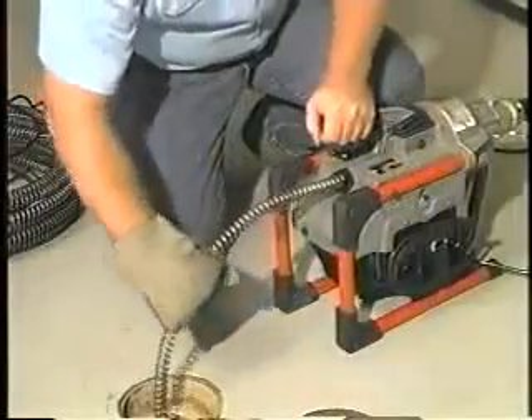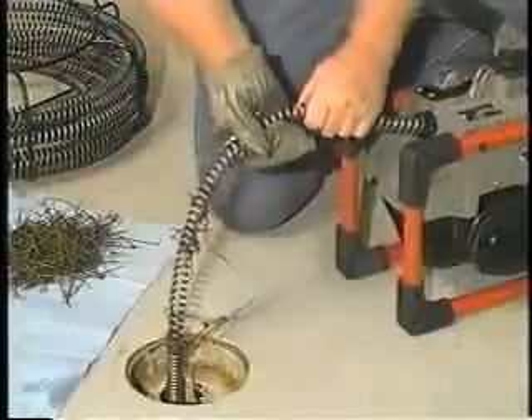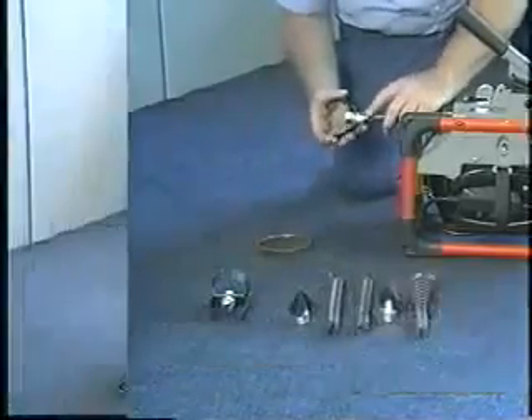The K60SP is designed rugged to handle all types of blockages including root infestations. A variety of tools and cutters complement the K60SP to get the toughest jobs done.